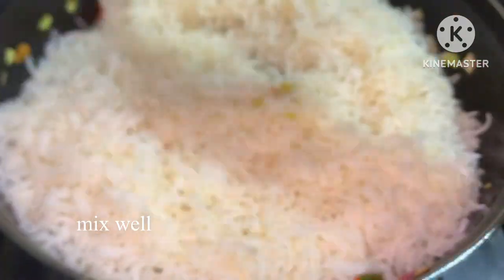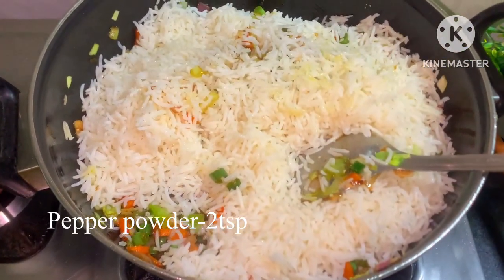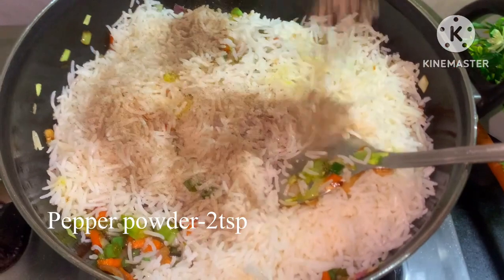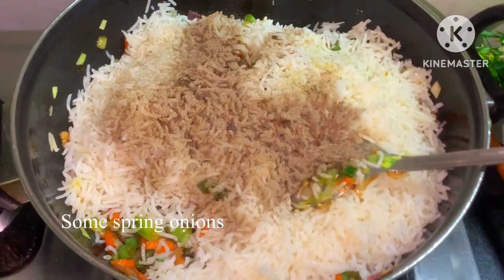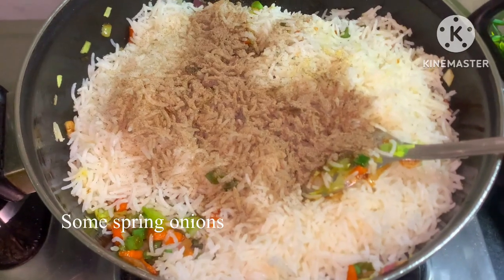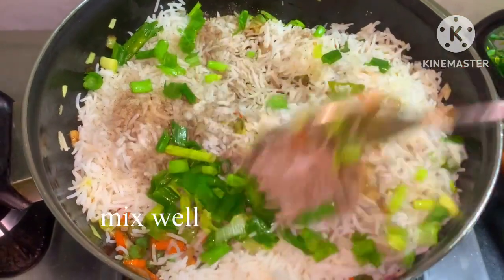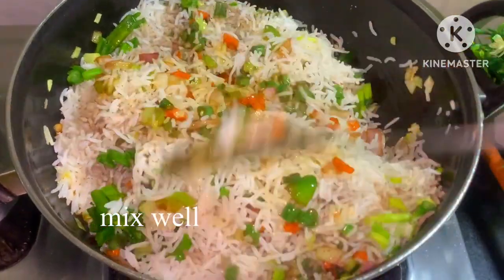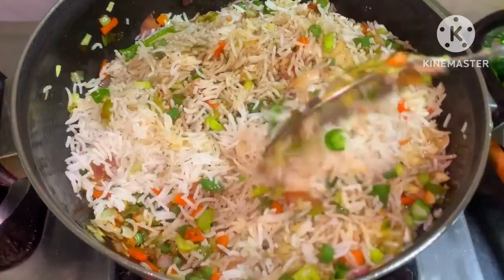Add 1 teaspoon of pepper powder and mix the pepper powder in.